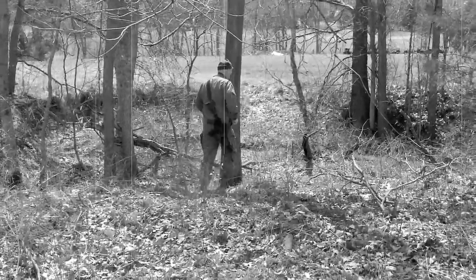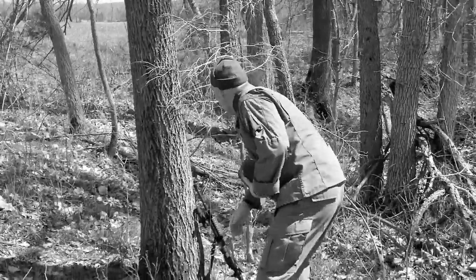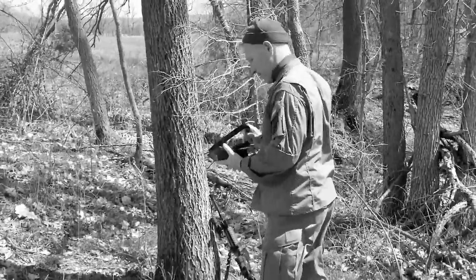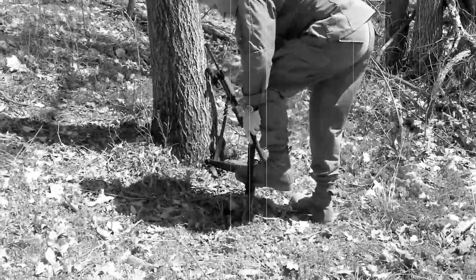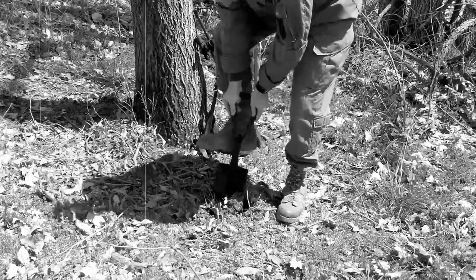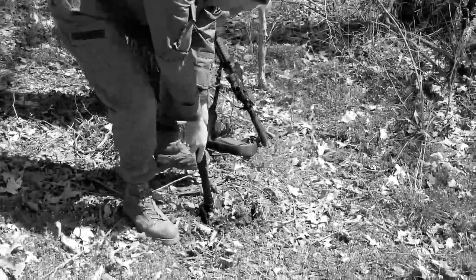Try to find something with decent cover and concealment. Your uncamouflaged backside can be seen from a long way off. Now, dig a hole — you must always dig a hole. No surface mines here. You might be conducting combat maneuvers through this very spot, and that's not fair to you or your pals.